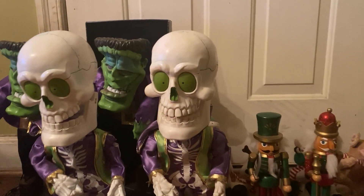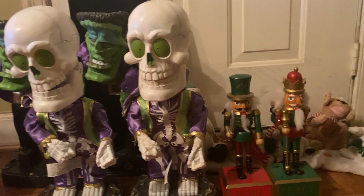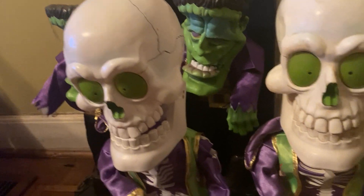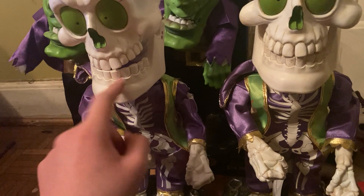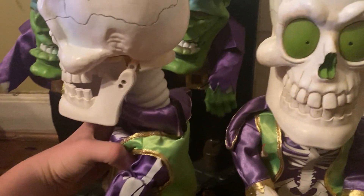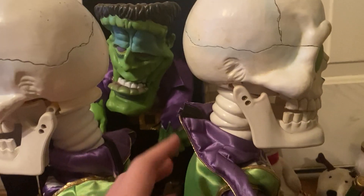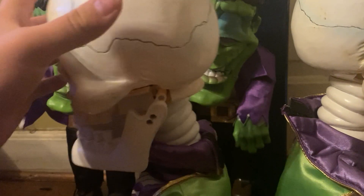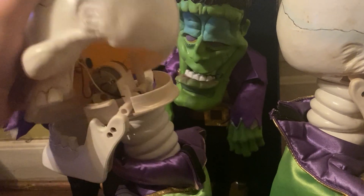Hey guys, it's Mr. Weirdy, and today we are looking at some broken stuff. So, I just did a video about these ones. I noticed this. I don't really know how to get that back in from this, but I did notice that it looks a little warped.